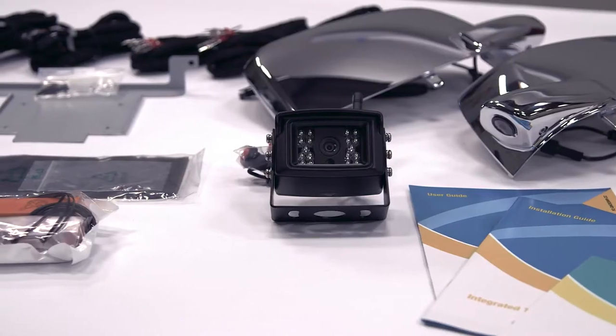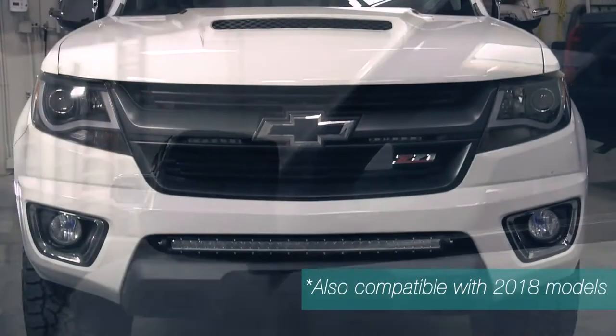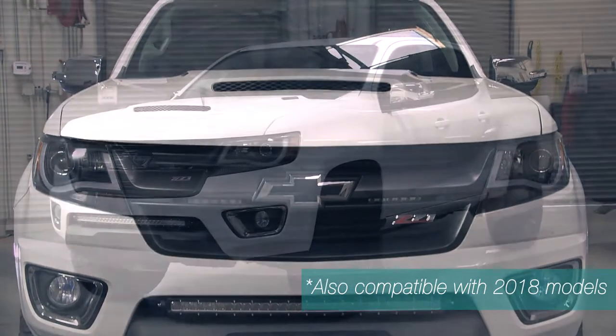Hi, I'm Augustin from Macromaster. Today I'd like to introduce the GM IntelliHaul Towing Assistance Package Team. This kit is compatible with 2015-2017 Chevrolet Colorado and GMC Canyon vehicles.